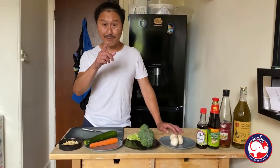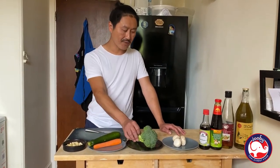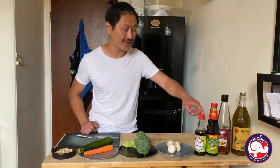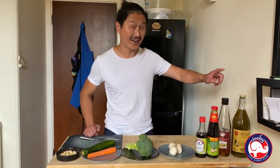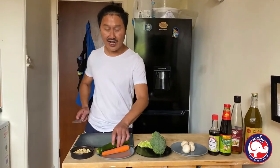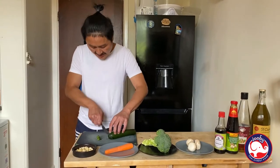Okay, my ingredients today: I have cashew nuts, courgette, carrots, and broccoli — we're going to use the whole broccoli, I'm not going to waste anything. I have mushroom, gluten-free soy sauce, vegetarian oyster sauce with mushroom flavour, sesame oil, and olive oil. Okay, let's start!